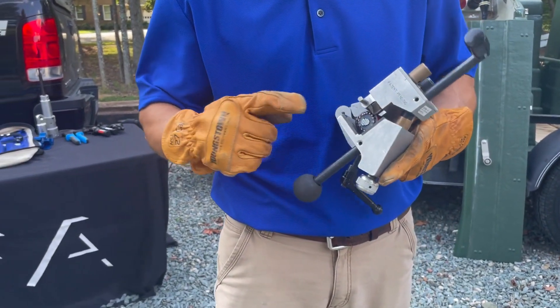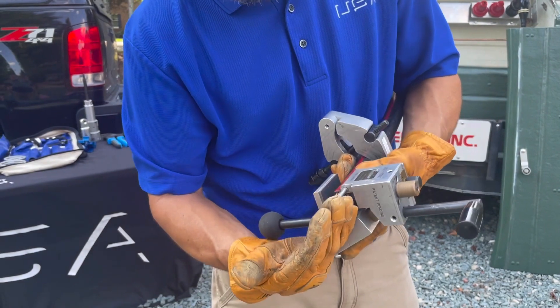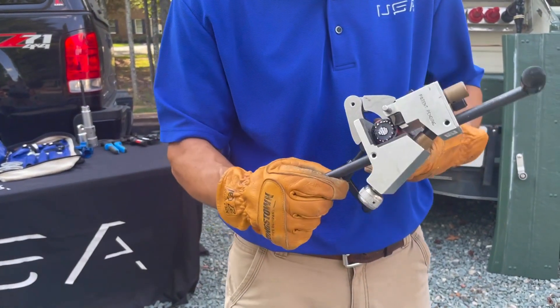Secondly, what we have is this little bar right here. As this cable strips the outer jacket off, the outer jacket will ride on that bar, and what it'll do is force the blade in the optimal position to continue to cut effectively.